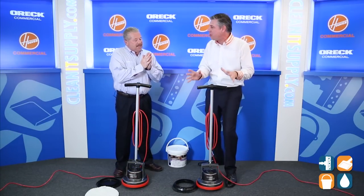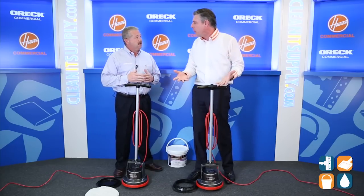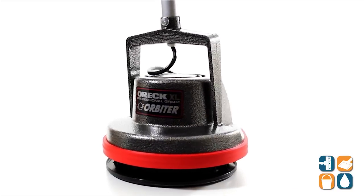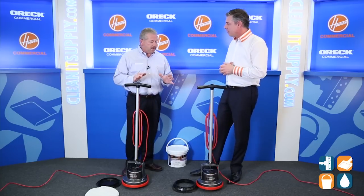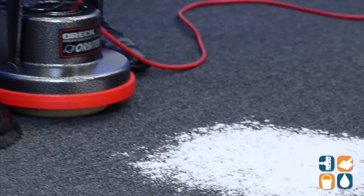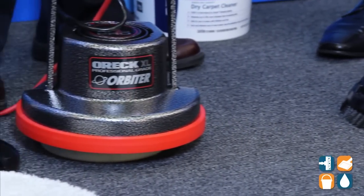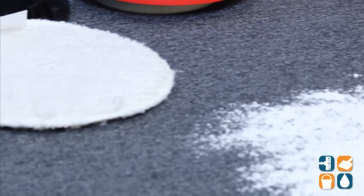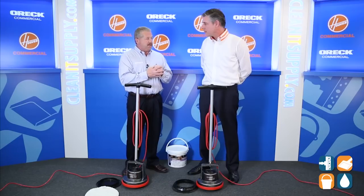This is where this baby shines — on carpet. For our viewers, we did this on floor just a few segments ago, so check it out below to see the whole floor program with this machine. This is about dry encapsulation carpet spot cleaning. There are different types of carpet stains, some really tough to get out. What we have found with this dry carpet cleaning detergent is that we can encapsulate the dirt from the carpet and remove the stain.